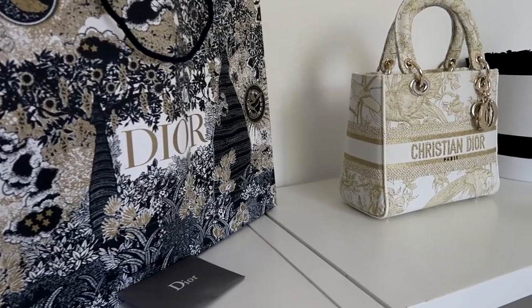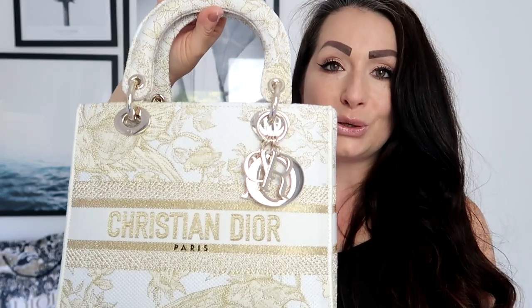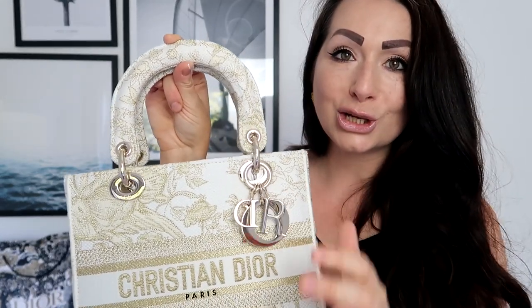Let's get into the video. This is the Lady Dior 'Around the World Stellar' bag, and it's such a stunner. It comes in this beautiful creamy white color with gold embroidery on top, and it has a champagne gold hardware — so subtle you might think it's silver, but it's a very subtle champagne gold.